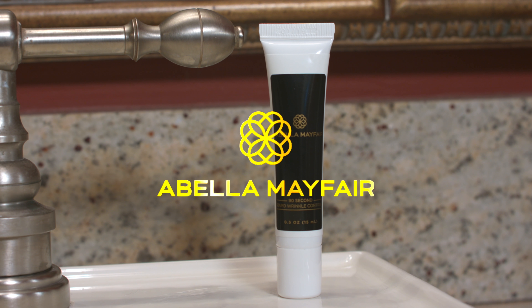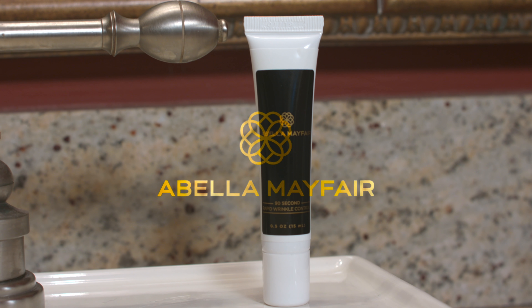I'm going to be applying the Abella Mayfair 90-Second Rapid Wrinkle Control. My face is cleansed, freshly moisturized, and before you apply this, you must shake it.